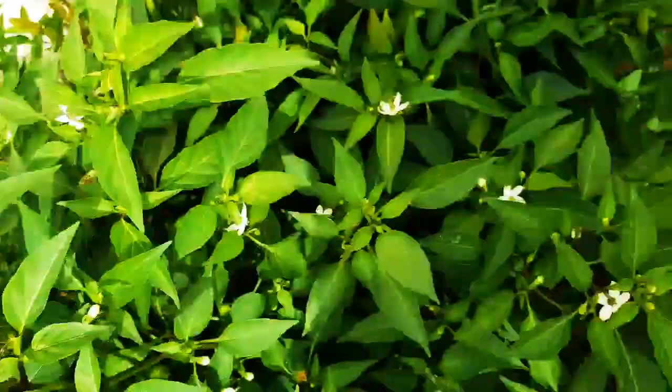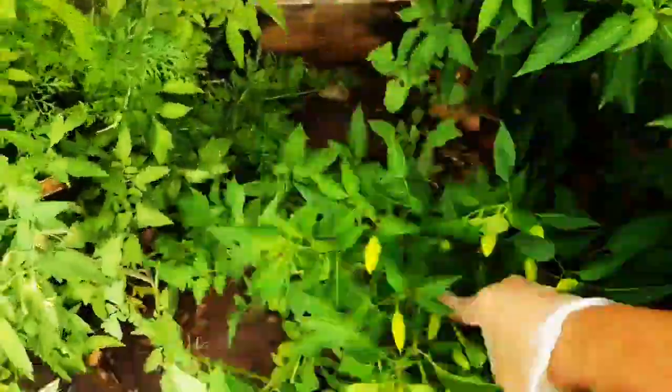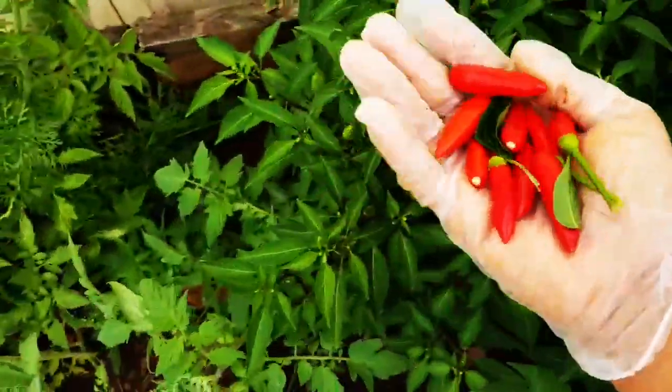Some are still very green but I'm just trying to pick up the red ones. So now I'll have lots of chilies, but this is the quantity I'll be using for this soup for now.